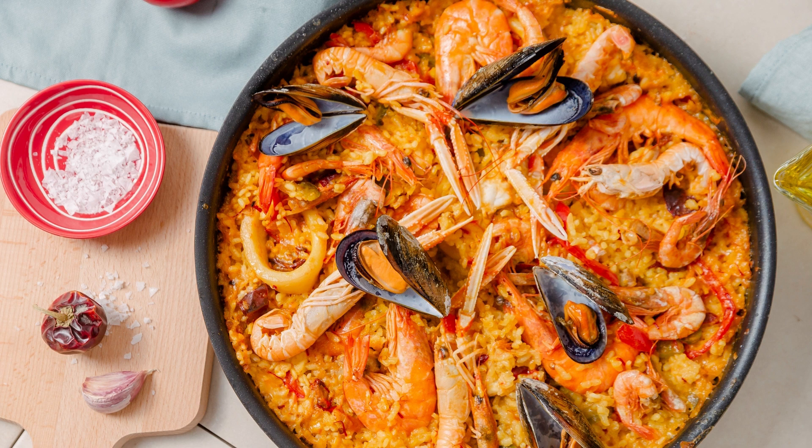The combination of honey, soy sauce, and garlic creates a tantalizing glaze that coats the chicken, infusing it with irresistible flavors. The honey brings a touch of sweetness, while the soy sauce adds a savory depth to the dish. The garlic adds a fragrant and aromatic element, elevating the overall taste.